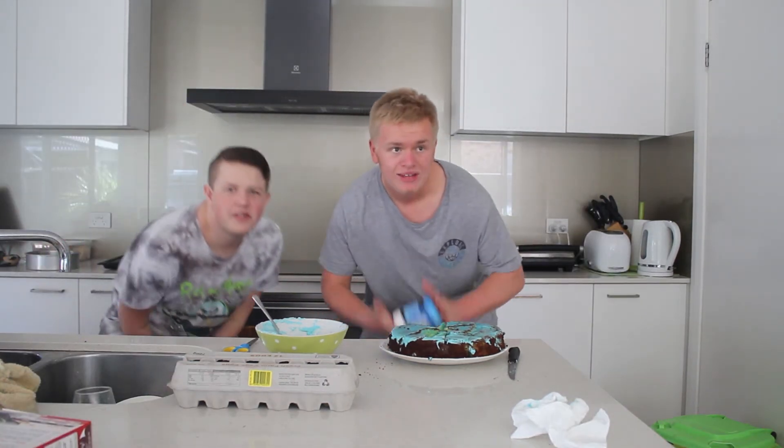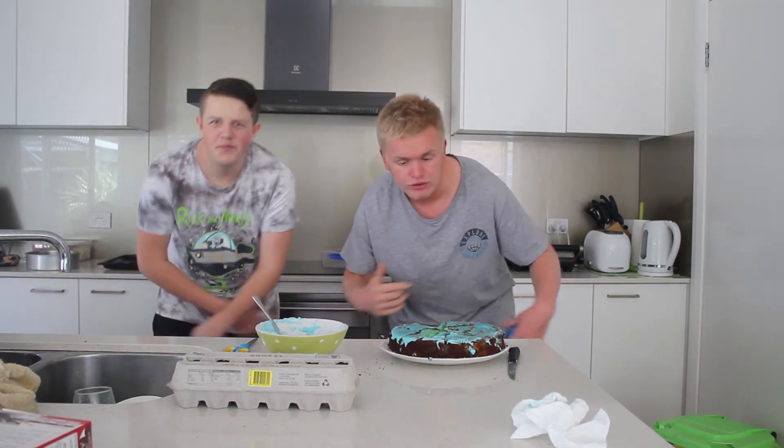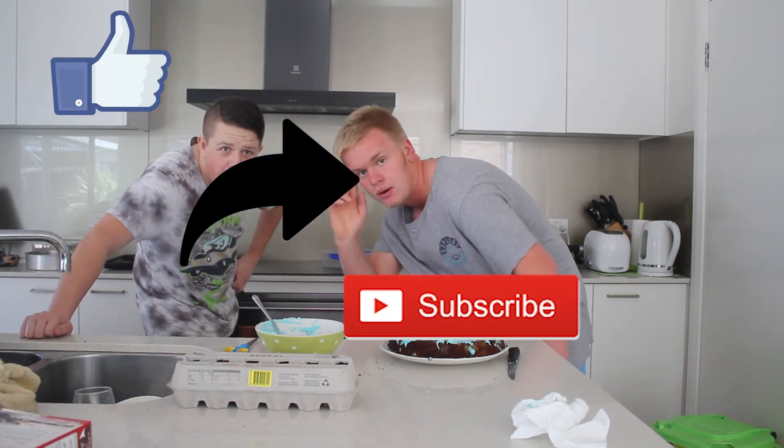Alrighty guys, that is gonna do it for today's video — the G Fuel cake mix featuring Rooka. Make sure you go check them out, link in the description once again. Thank you so much for making it to the end of the video. Even if you're still here, you're an absolute legend. Make sure to like, share, subscribe, and I'll see you boys in the next one. Peace.